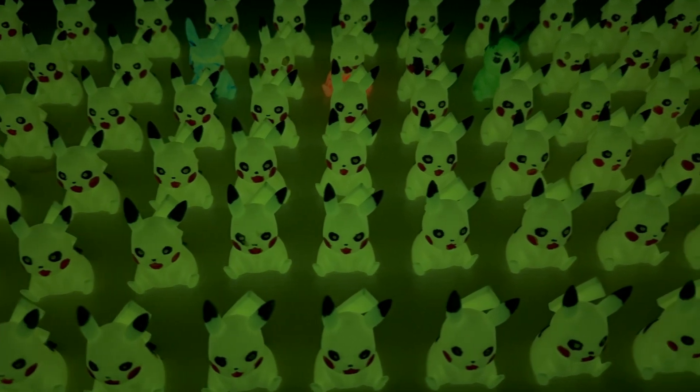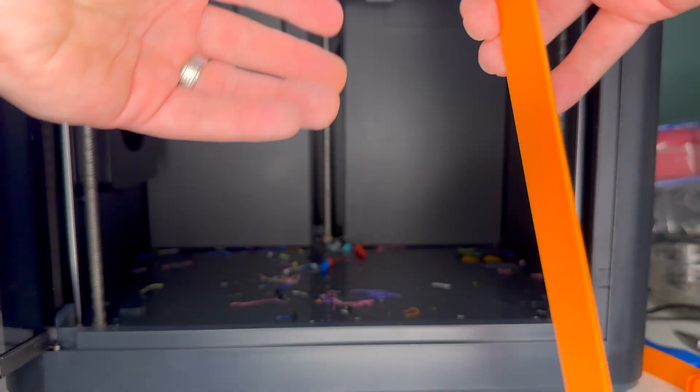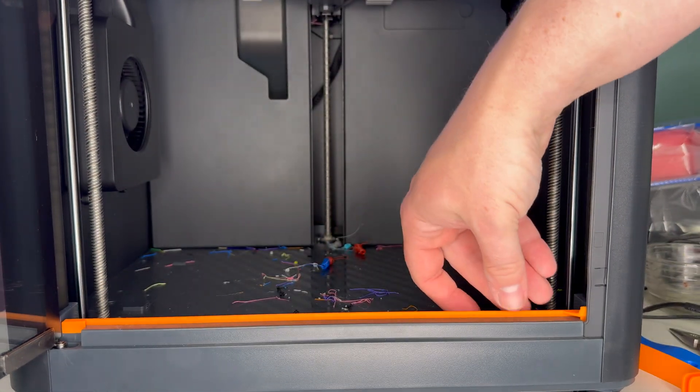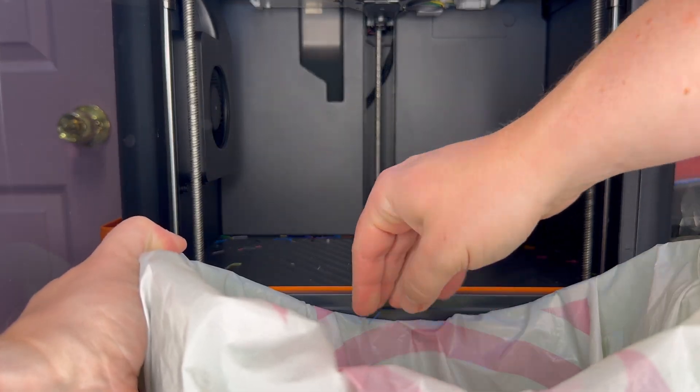I've made an army of Pikachus, a Minecraft Movie Creeper, and Homer Simpson's Donut, just to name a few things, and I don't think I've cleared out the bottom even once. To make this job easier, I found this print on Maker World — link in the description, along with links to all the other things featured later in this video. It basically just makes sweeping things out a little bit easier, as you can see here.